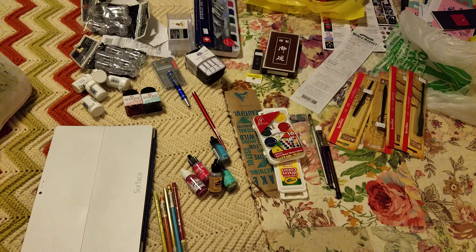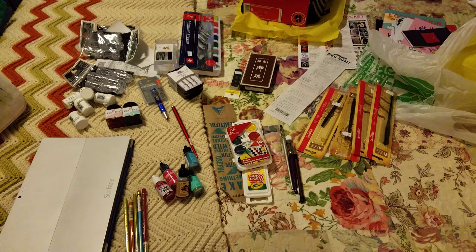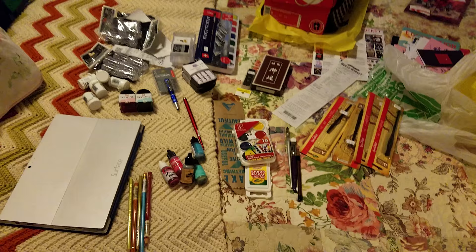Today we went to David Art Supply, a local art supply store in Metairie, Louisiana, right off Severn. It's locally run and operated. I spent a bunch of money because every time I come to Louisiana I always have to go to David Art Supply — they're one of my favorite art supply stores and I've been giving them my business since I was 17, more than 10 years ago.